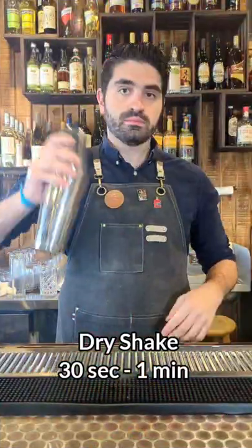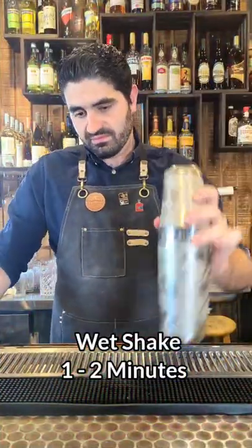We're going to combine our tins. We're going to dry shake, meaning we're going to shake without ice for 30 seconds to a minute. We're then going to add ice to our shaker tin and shake it for one to two minutes.